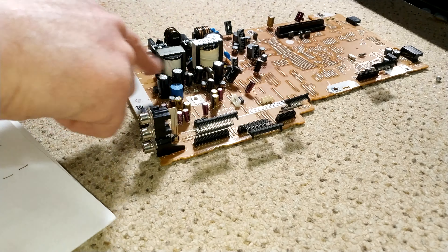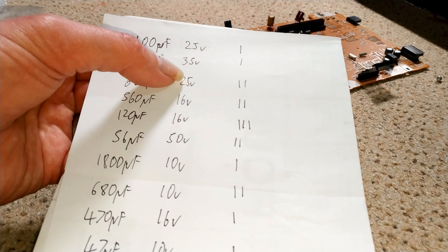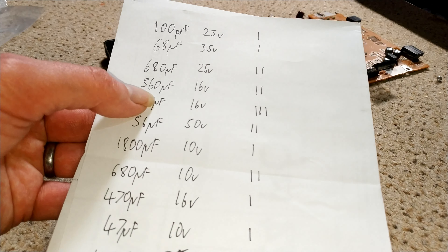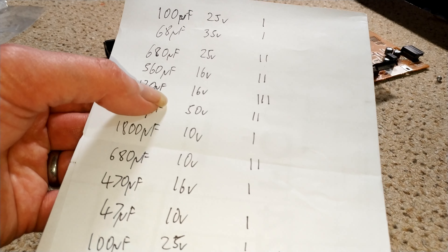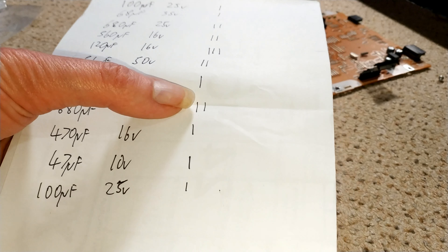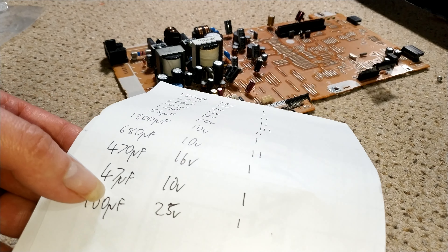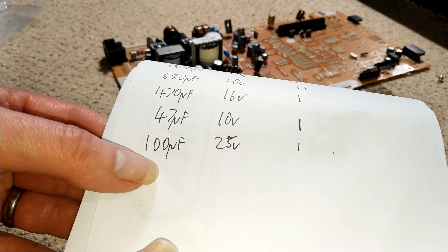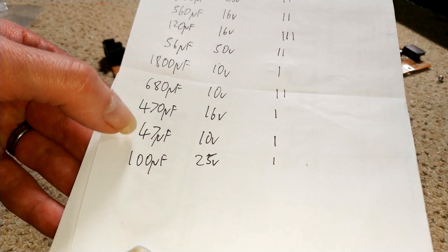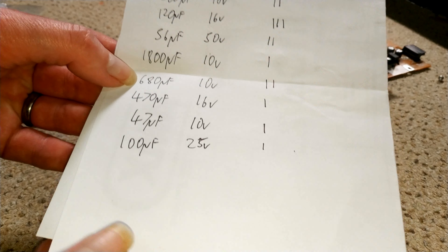Here's a list of all these caps — I've included the two in the primary, although not the main smoothing cap. We've got: one 100µF at 25V, one 68µF at 35V, two 680µF at 25V, two 560µF at 16V, three 20µF at 16V, two 56µF at 50V, one 1800µF at 10V, two 680µF at 10V, one 470µF at 16V, one 47µF at 10V, and one 100µF at 25V. Out of all of those, I think I only have a couple in stock, so I need to order some capacitors.